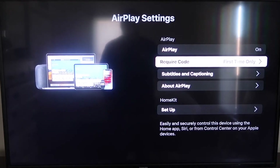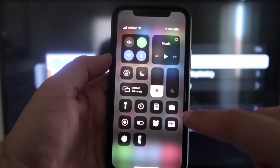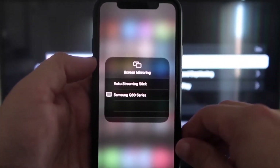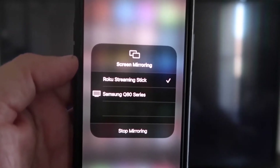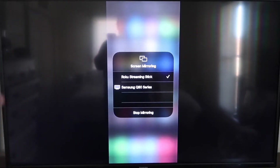Now that AirPlay is set to first time only and on, jump over to your iPhone. Make sure your iPhone and your Roku are on the same local Wi-Fi network. Swipe down from the top right corner to bring up your menu icons, and tap on Screen Mirroring. You'll see Roku Streaming Stick listed — tap on that. It'll ask for a code. Once entered, you'll see a checkmark next to Roku Streaming Stick on your iPhone, and your TV will mirror exactly what's on your iPhone. To stop mirroring, tap Stop Mirroring.